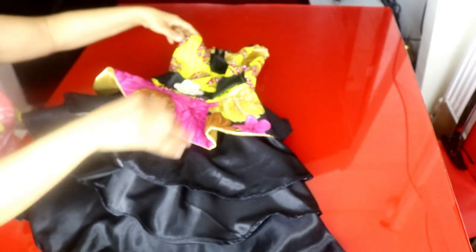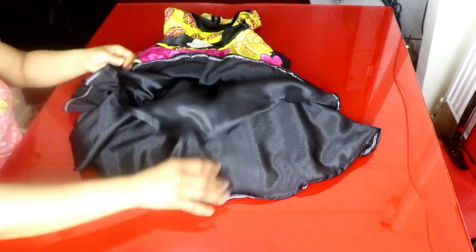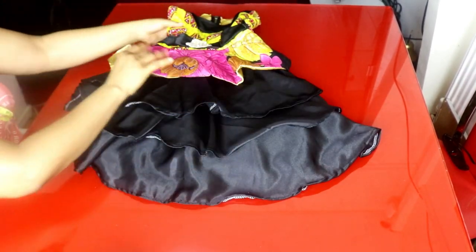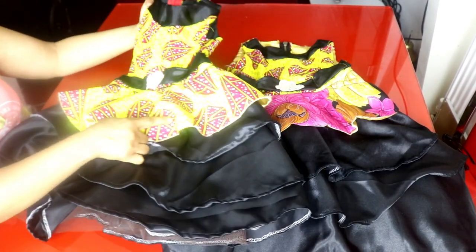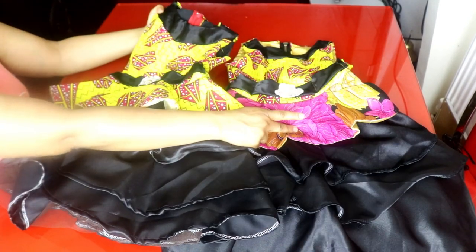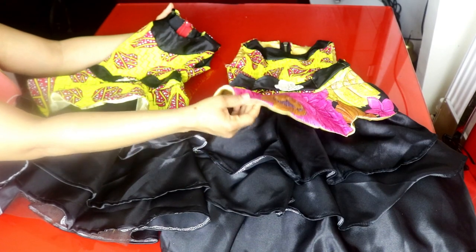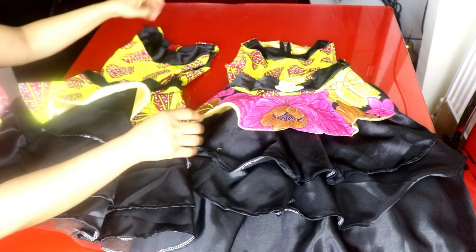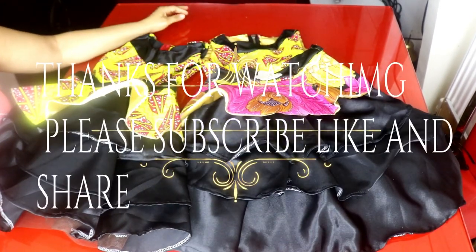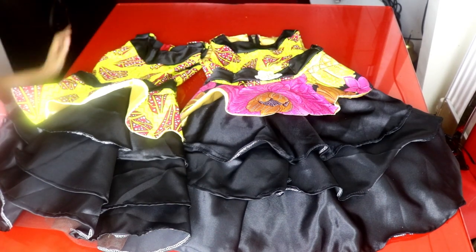This is the finished look of the dress. This is the back side and this is the front — look at the steps, the layers. This is the one I made yesterday for her sister. I wanted to use the same fabric but because the fabric wasn't enough, I decided to mix it up with this other fabric. I hope her mom will like it. That's it for today, guys — thank you so much for watching. I will see you in my next one. Please subscribe to my channel. I love you, bye!